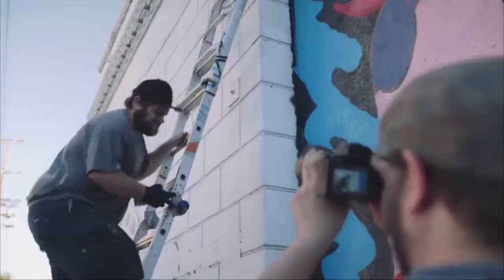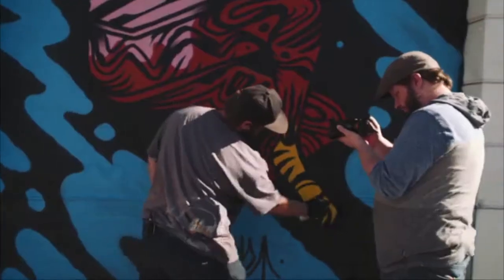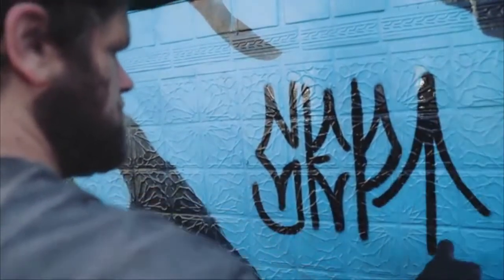Before I started this, I had doubts. Am I going to be able to pull it off to the expectations I have now after the last mural I did? Because every mural I try to advance, but if I'm able to do one little technique different or get a shape closer than what I had last time, then I win.